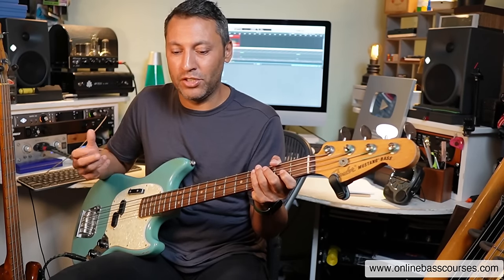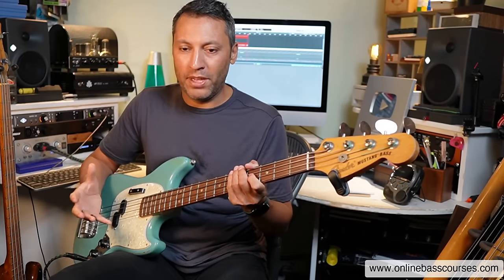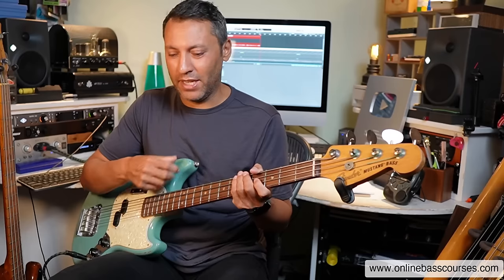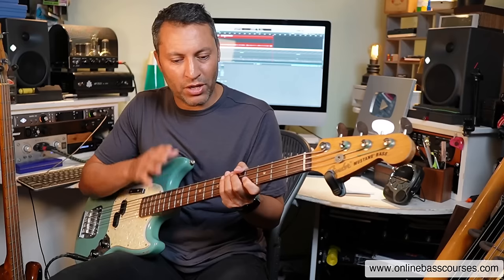I'm doing all kinds of variations on this in my practice at the moment, just to get used to the bass again. Having not played for two weeks, you can really feel it — you'll be the same if you haven't played for that long. The key to getting better — your touch, speed, accuracy, stamina — is to play all the time.